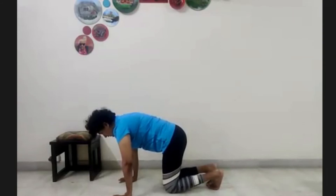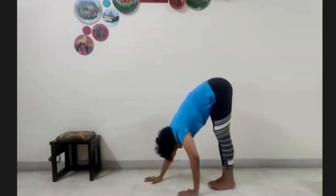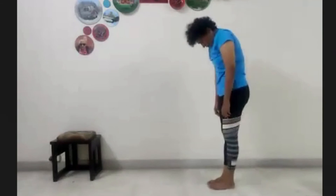Release from here. Drop your feet on the floor. Walk back four, three, two, one. Look inwards and roll yourself up one vertebrae at a time.